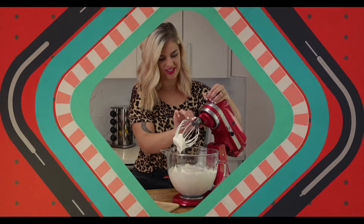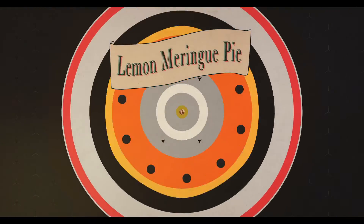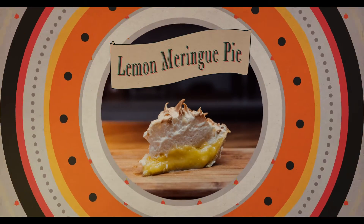Oh yeah, that's the stuff. That's what you want, your pie to look nice. Hey guys, today I'm making lemon meringue pie.